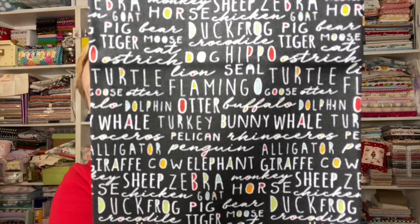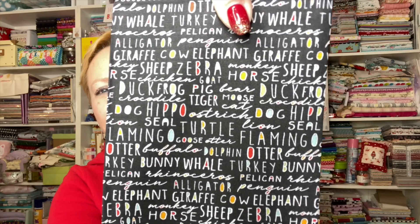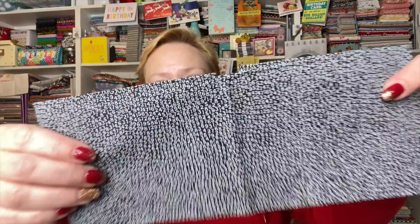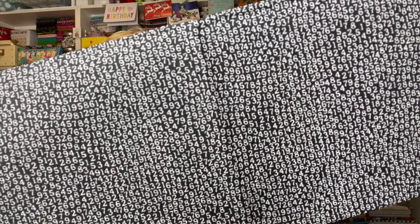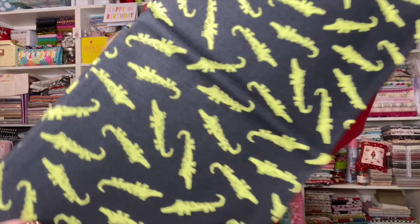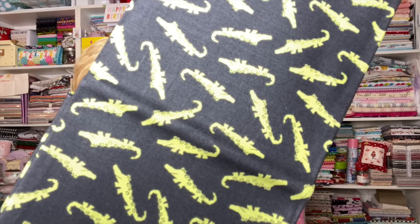Here is the fabric with words in black. And then here is the black with the numbers. And now we have black with an alligator toss — I'm a little partial to alligators, I have to say.